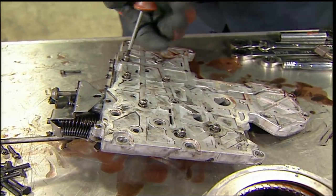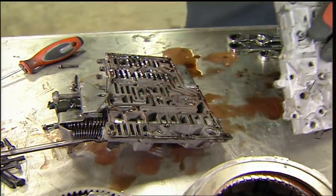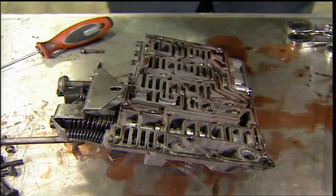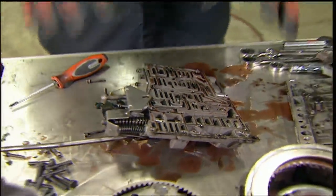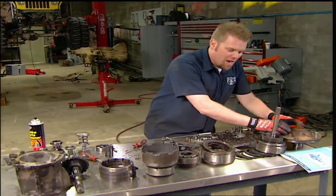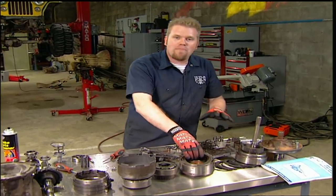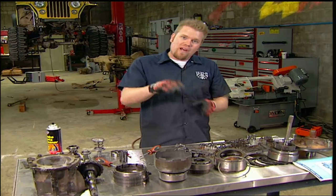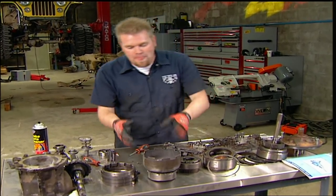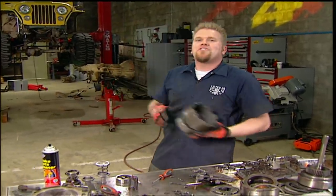Inside this valve body are fluid passages and valves that control when your transmission shifts into what gear. I know it looks like a pile of spaghetti, but when you start to read hydraulic diagrams and spend a lot of time in here, you can really start to understand how this works. This, along with the pump, controls your clutches and your bands to stop certain parts of your planetary gear set or spline those parts onto the input or the output shaft. And the planetary gear set is where you get all your speeds inside your transmission — it's a little complex, but we've got it on the chalkboard for you.